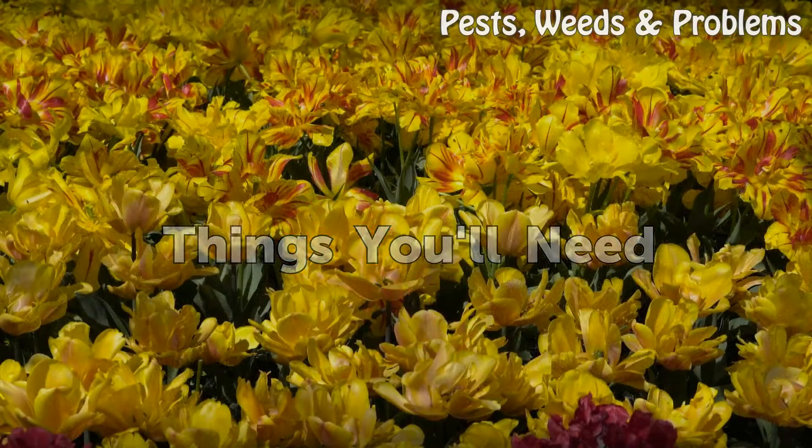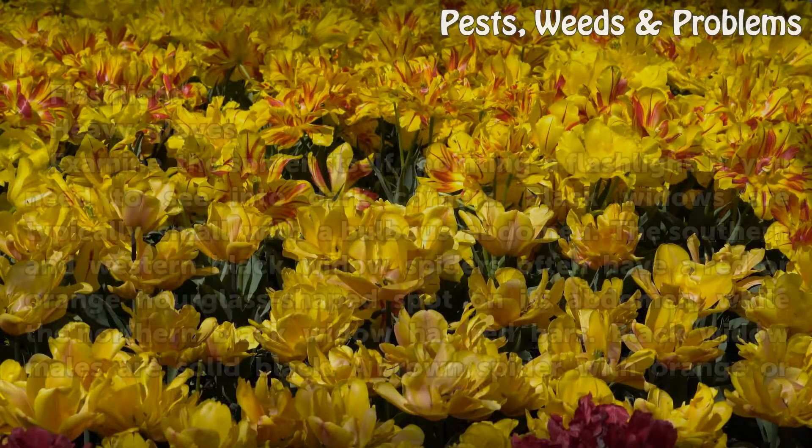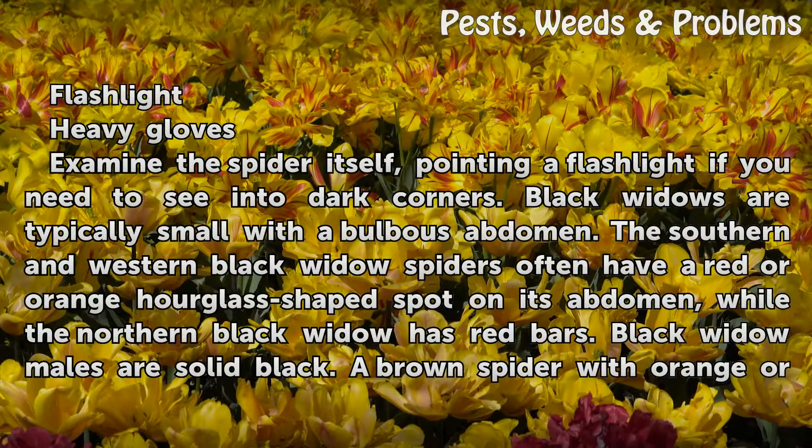Things You Will Need: a flashlight and heavy gloves. Examine the spider itself, pointing a flashlight if you need to see into dark corners. Black Widows are typically small with a bulbous abdomen.